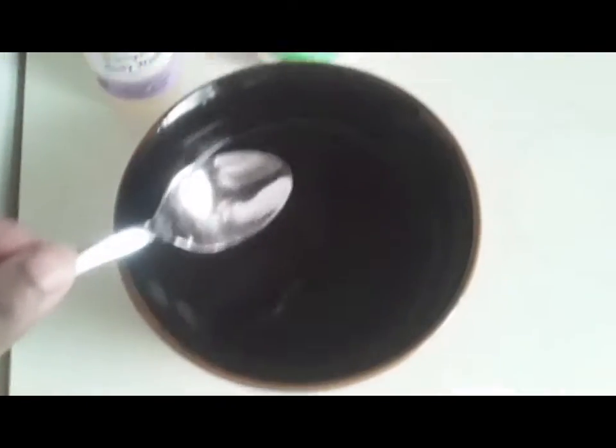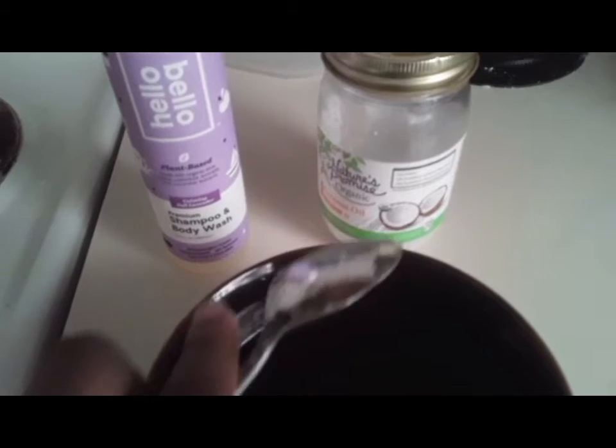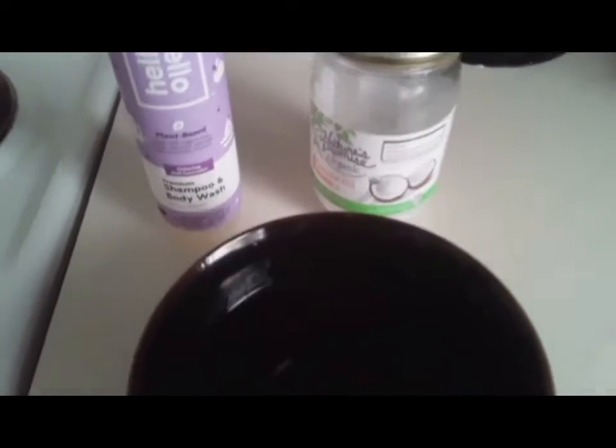Hello and welcome back to my channel. Today I'm going to be showing you all how to make a simple baby wipe with household items. We have about a cup and a half of water, my favorite Hello Lavender shampoo and body wash, and regular coconut oil.